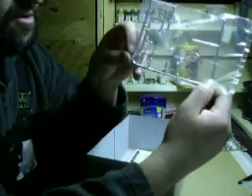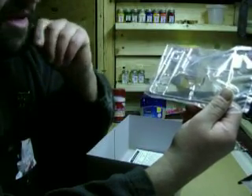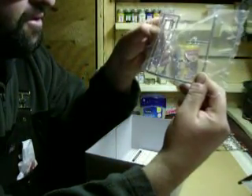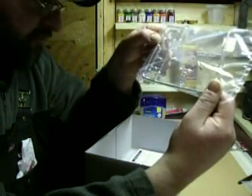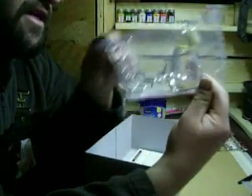Here's your handlebars — I guess they call these baby apes — and your front end here. It would be fairly easy to make it a springer front end if a guy wanted to do that.